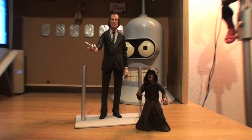Hello YouTube and welcome to Turmoil in the Toy Box. Today we're going to be doing a review on the NECA Cult Classics Phantasm set.